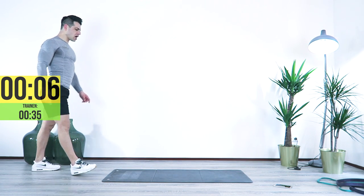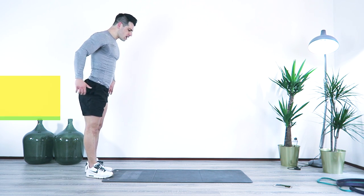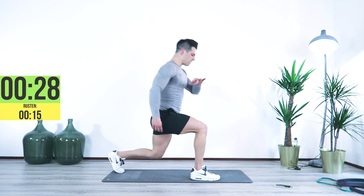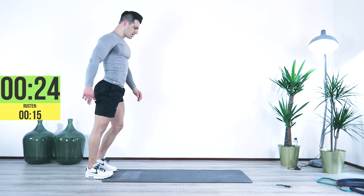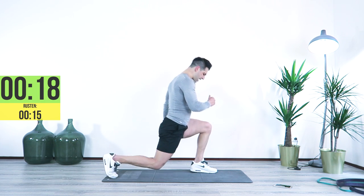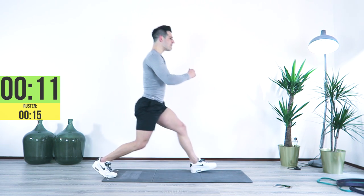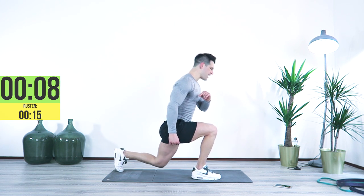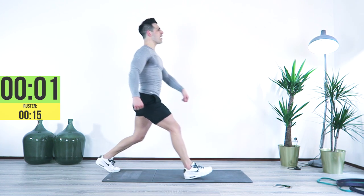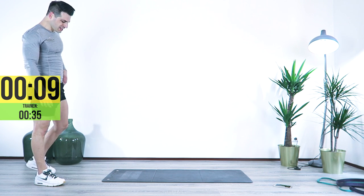Front lunges with a little bounce — three, two, one, here we go. Back, bounce, bounce, back, bounce, bounce, back. Bounce, bounce, back — come on, bounce, bounce. Last 13, two, back, come on, front, front, back, front, front. Four, three, two, one.